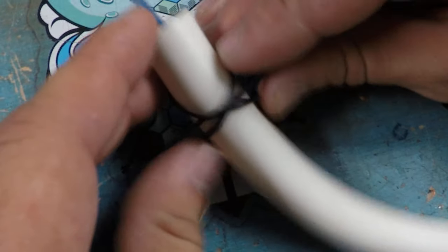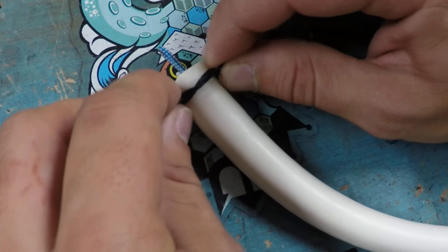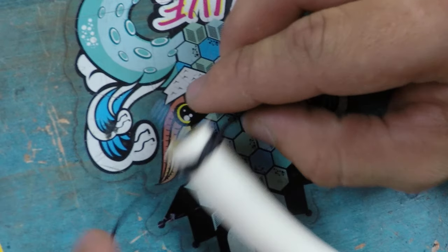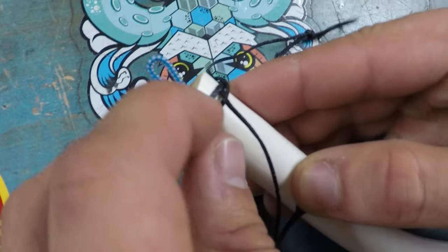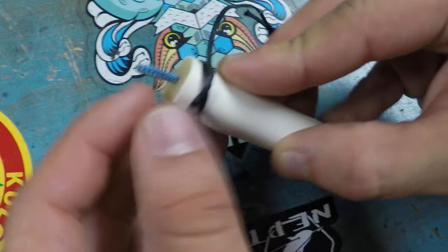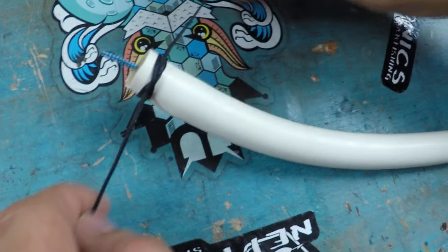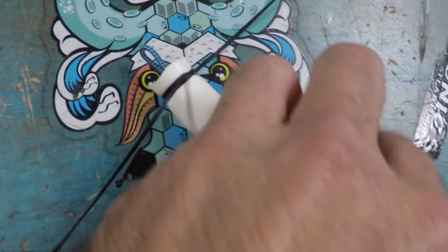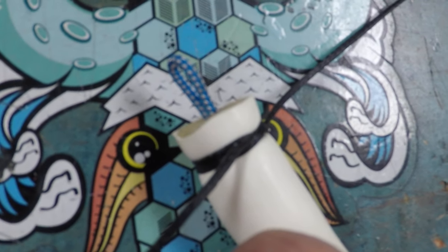You're going to tighten everything up, and then you want to put it right at the tip — make a little collar, like a little bow tie. You want to make sure you tighten both loops nice and tight, and then you crank it. You can see it's already getting some snugness on there.